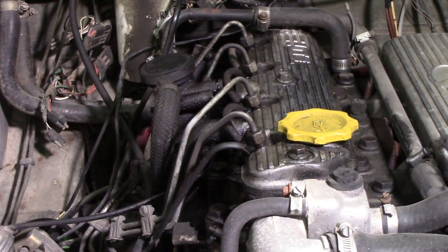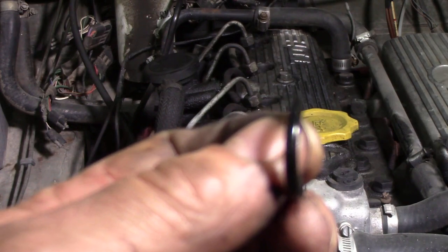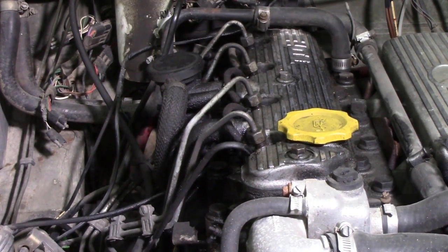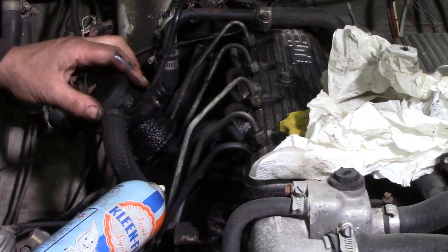That is not a very nice O-ring. I don't know if we can get close enough to have a better look, but it's all square and it's not very nice. So what we're going to do - if I can find it - we'll get some brake cleaner on there and clean that up, and we'll put some sealer on. I just cleaned everything off.